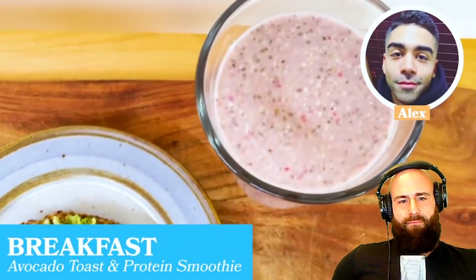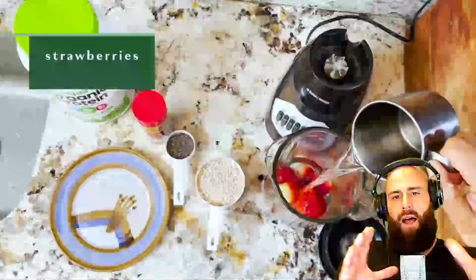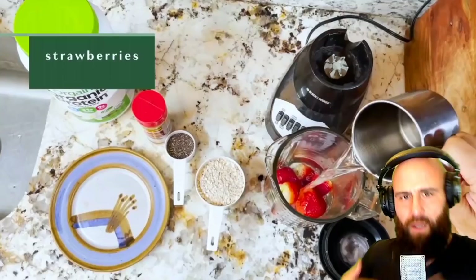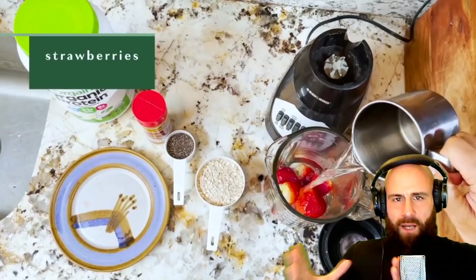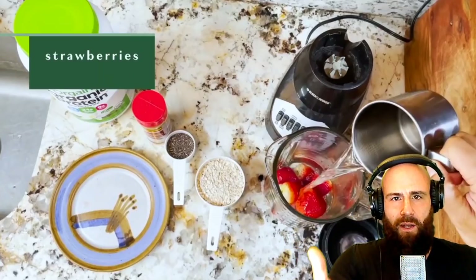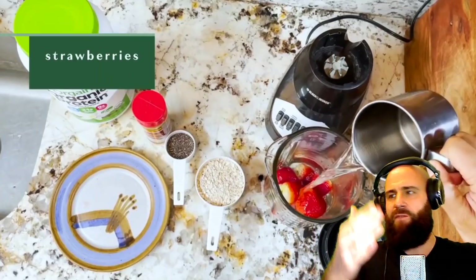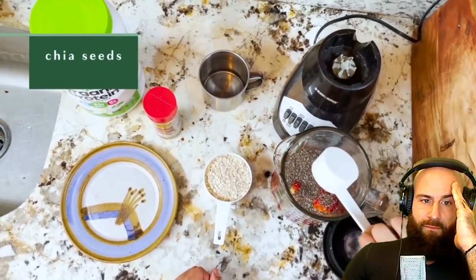The bodybuilder had avocado toast and a protein smoothie for breakfast, with the same post-workout. He tends to eat his fruit in the morning. The host comments: 'I'm not against supplements — they should supplement a healthy diet. But vegans can't absorb protein from plants, which is why they have to drink protein shakes excessively. This guy drinks two protein shakes: one for breakfast, one after his workout.'